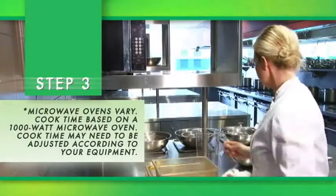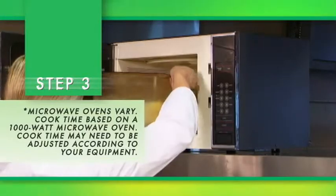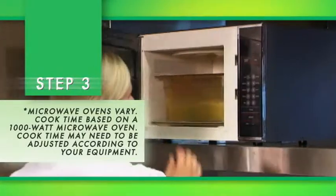Microwave ovens vary. The cook time is based on a 1,000-watt microwave oven. The cook time may need to be adjusted according to your equipment.